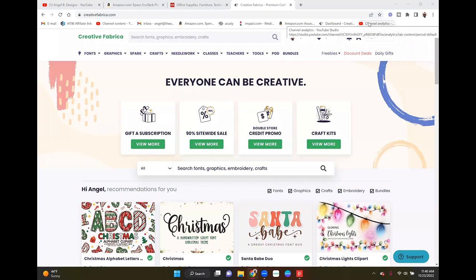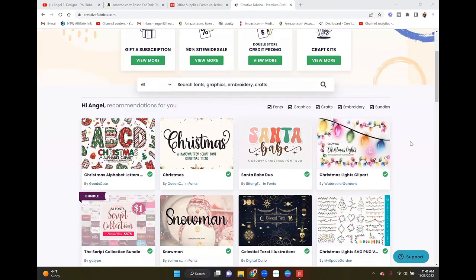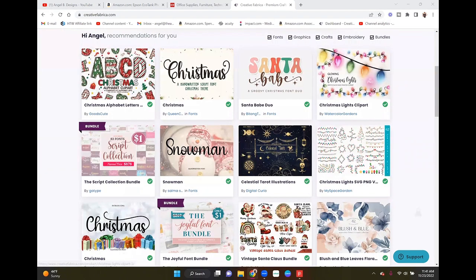Today's images I'm going to be getting from Creative Fabrica. If you don't have a Creative Fabrica account, I wanted to talk about it for a second. I currently pay $19 a month and I get access to basically their entire website — they have millions of different fonts you can choose from.